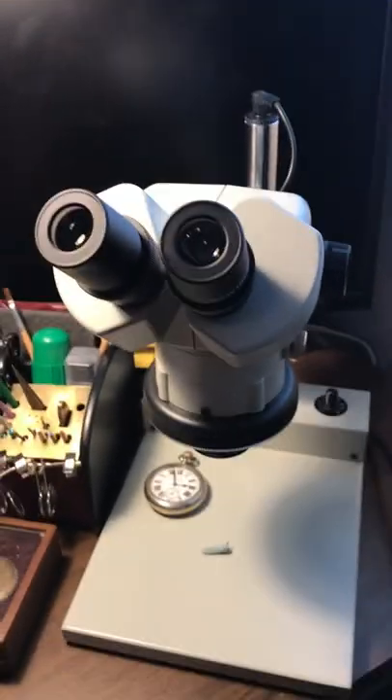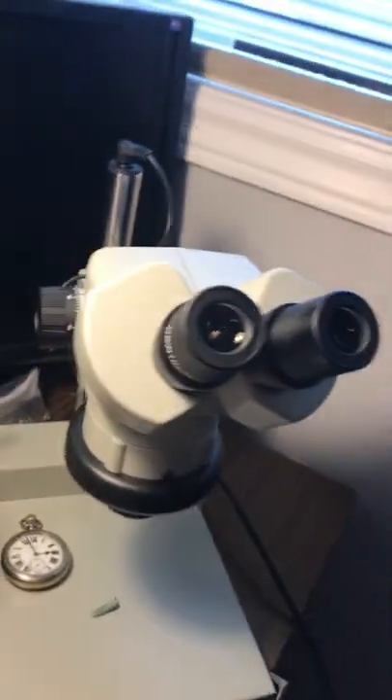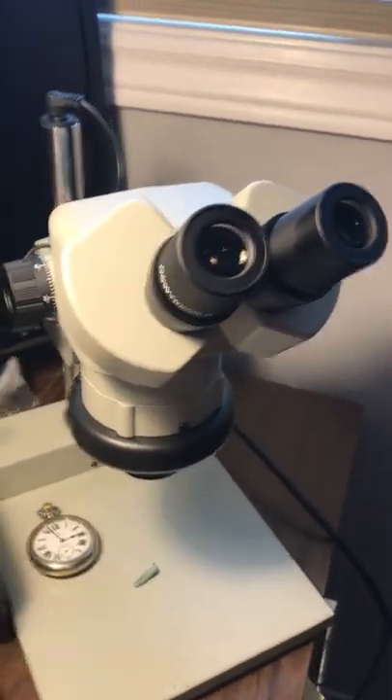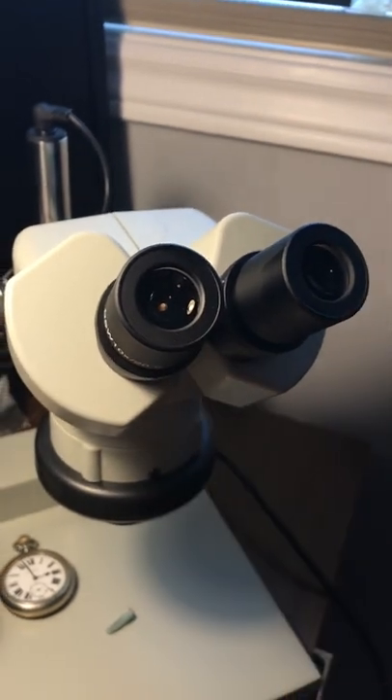This is a DSZ stereo microscope. It is a beautiful microscope — it's stereo, giving you true three-dimensional stereo.